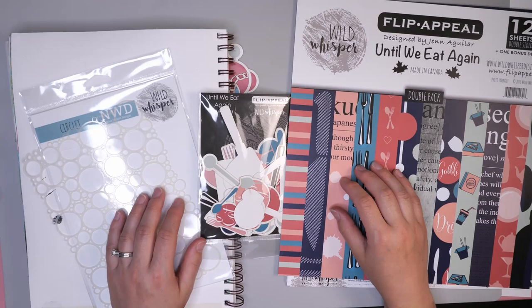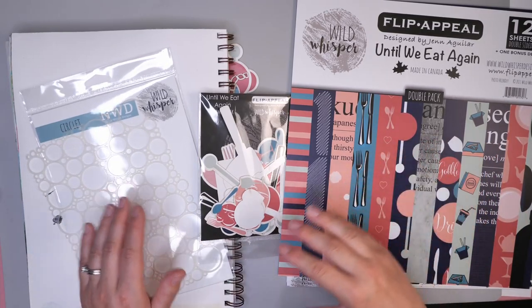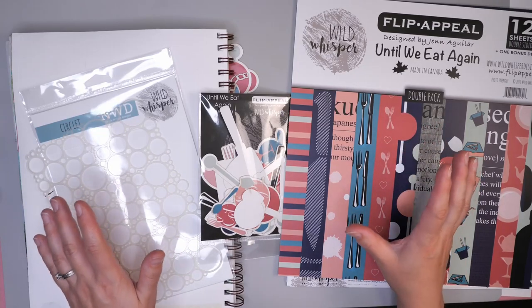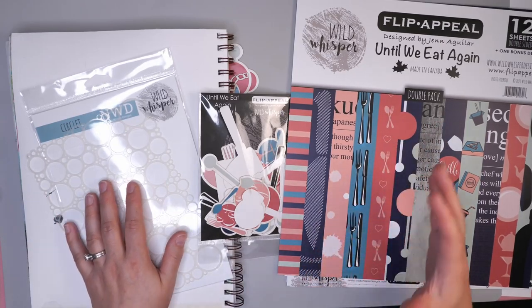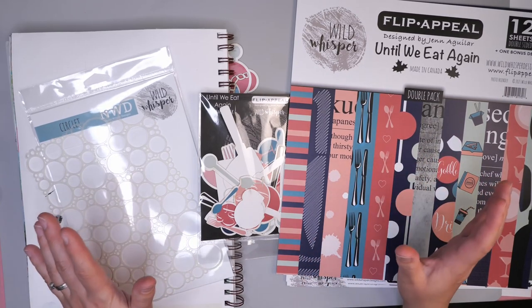Hello and welcome to Hopalong Studio. In today's video I wanted to show you how you can use just a few materials to create a really fun art journaling page. For the materials this week we're going to be using the Until We Eat Again collection from Wild Whisperer Designs.